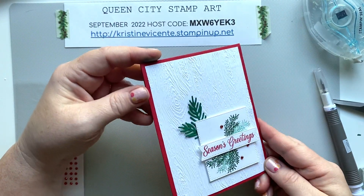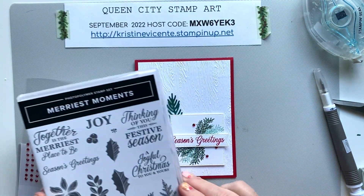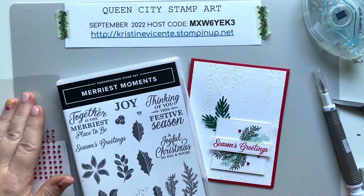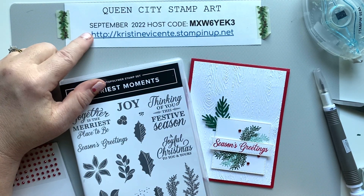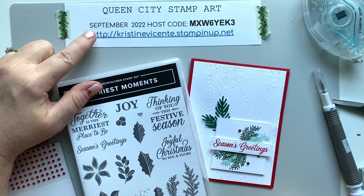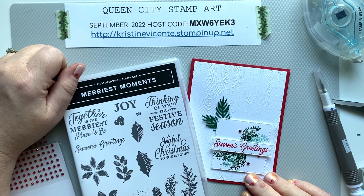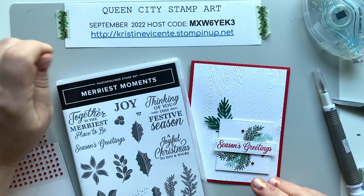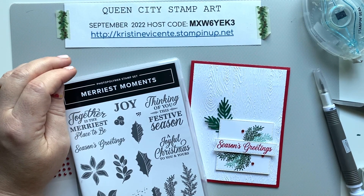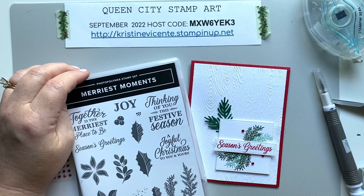I hope you enjoyed this beautiful clean and simple Christmas card using this very versatile stamp set. If you need to do any shopping for your Christmas card supplies, you can use the brand new host code I'm posting for September and shop at my web address. I really appreciate your business. Thanks so much for watching — if you enjoyed this card please give it a thumbs up, and I always love to hear your comments. Thanks so much and have a great week!